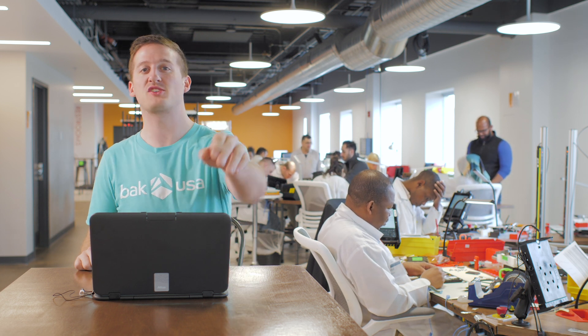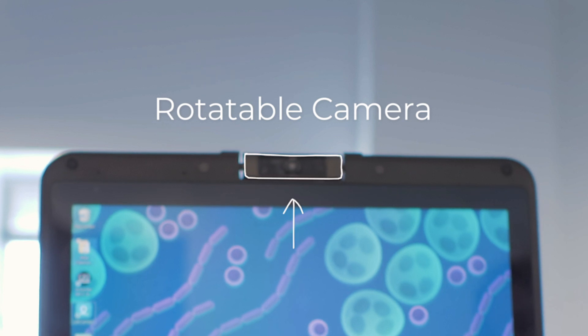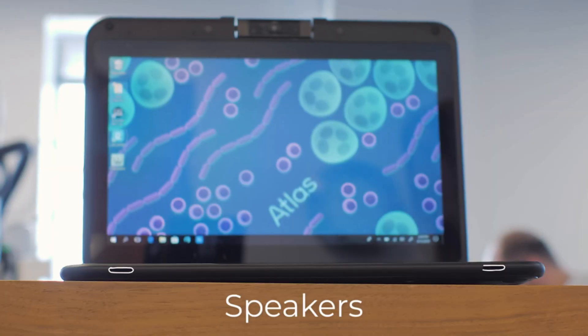We've seen everything that comes in the box, now let's take a deeper look at some of the actual features on the Atlas. Here you'll find the rotatable camera, small light sensor, and the speakers.